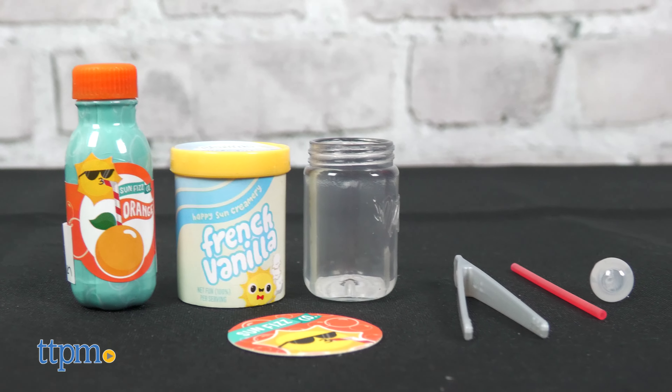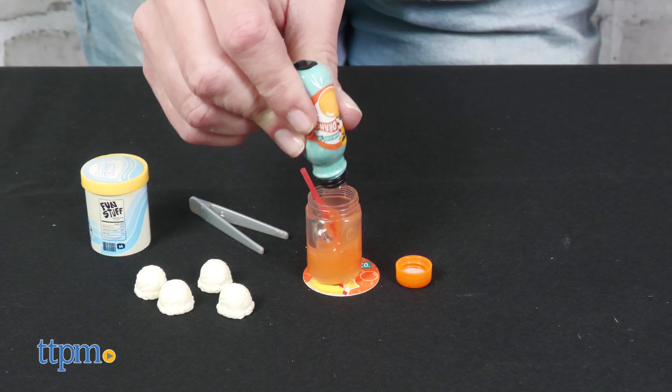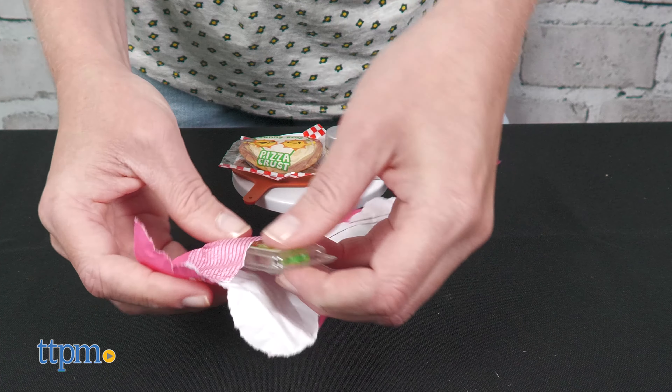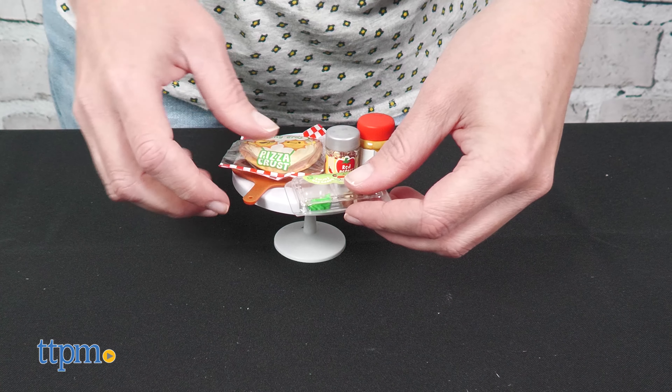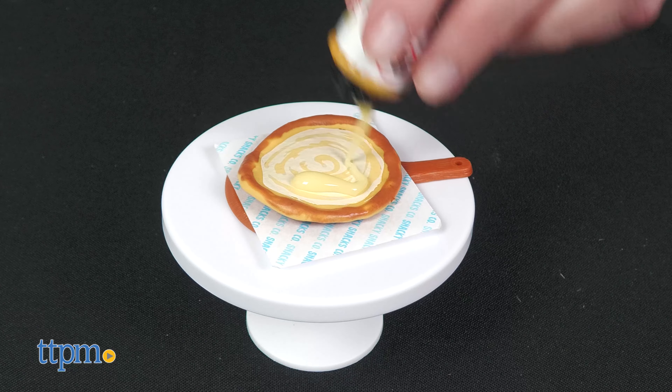Each one comes with mini kitchen accessories and realistic packaging, such as foam mason jars. In the cafe series you'll be making mini versions of cakes, cookies, soups, and more. In the diner series you'll make mini versions of pizza, cakes, ravioli, and more. Which recipe would you want to make first? Tell me in the comments!